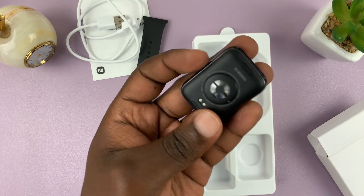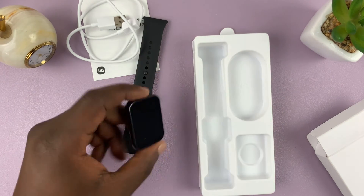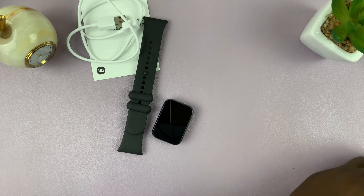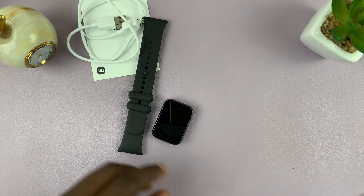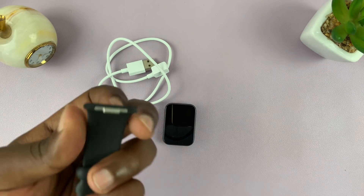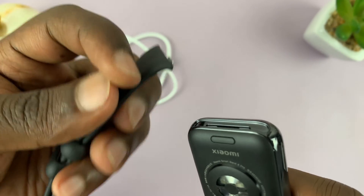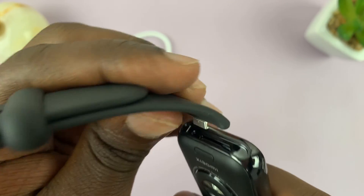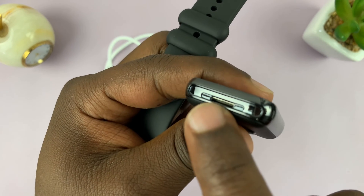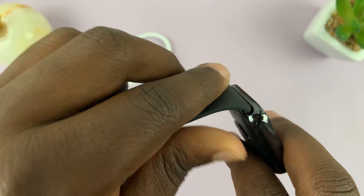That's everything that comes in the box. Let's go ahead and put the straps in — I'll just clear everything off the table first. To put the straps in, all you need to do is grab the watch and fix it like this. There's a little hole here, and this little hole is where this part goes, so just align it like that.